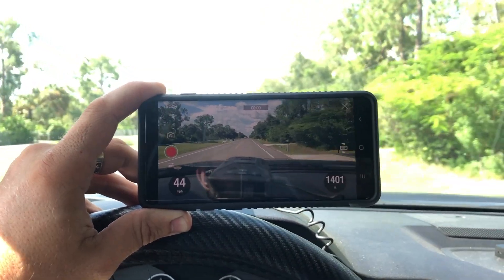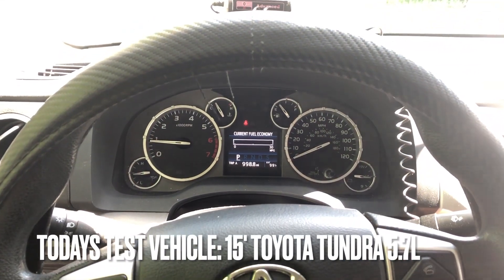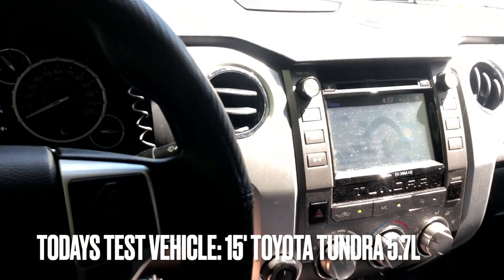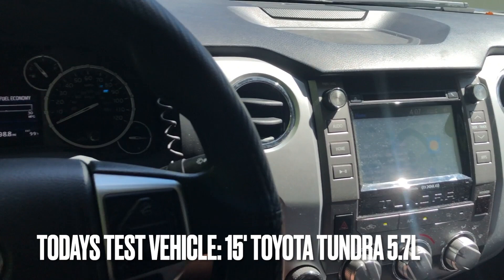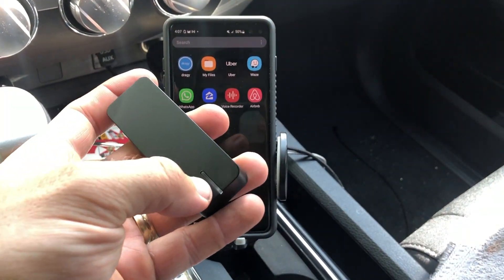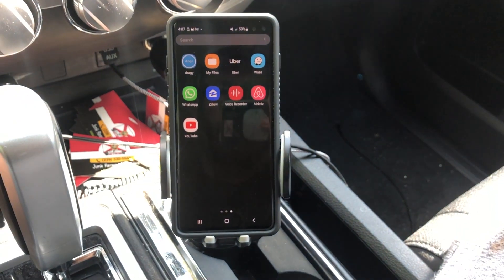What's up guys, Ivan here. In this video I'm going to review the Draggy GPS-based performance tracker. Normally I would be in an electric car, but today I'm in my work truck — this is a 2015 Toyota Tundra with a 5.7 V8. Here it is with the little LED light.